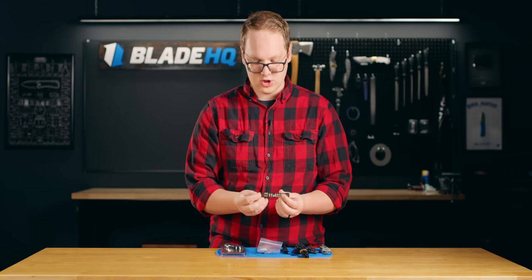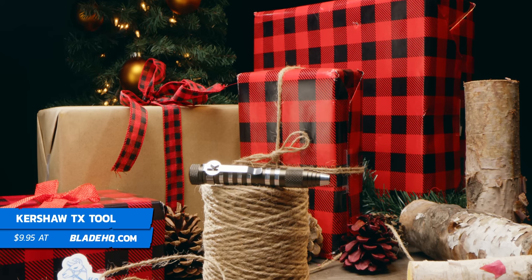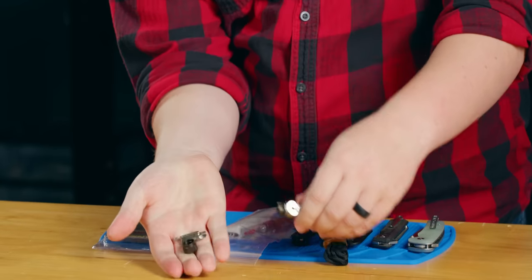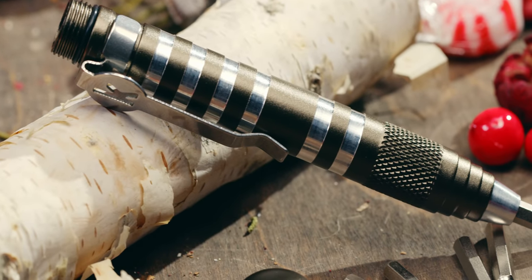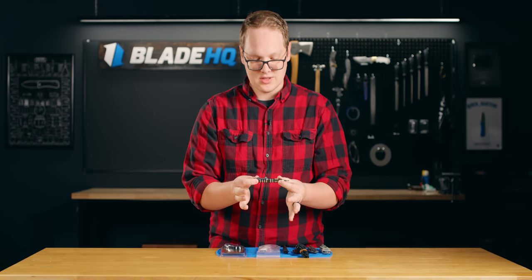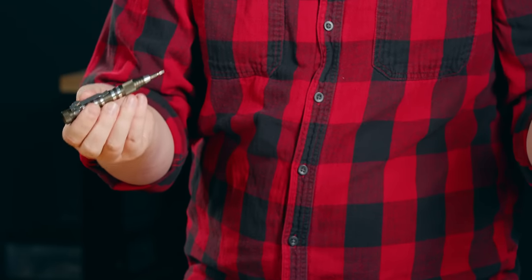Next up, we have the Kershaw TX tool. This is a little set — you can open up this back section here and it's full of bits. These bits are useful for taking apart your knife, whether you get lint in your pivot or you just need to give it a nice oiling and routine cleanup. This has everything you need in one little package, and it's very inexpensive too.